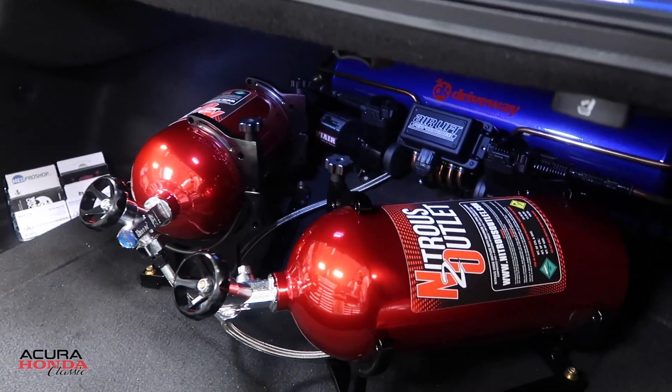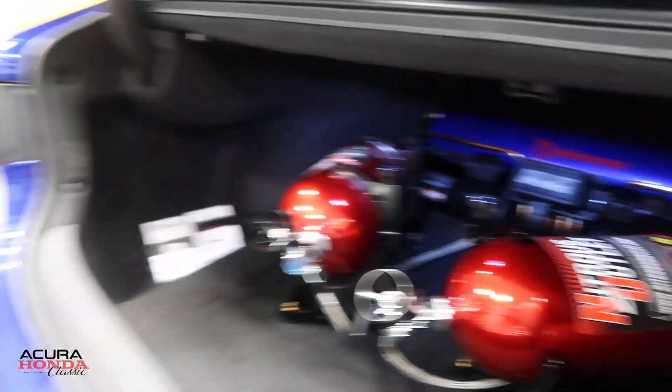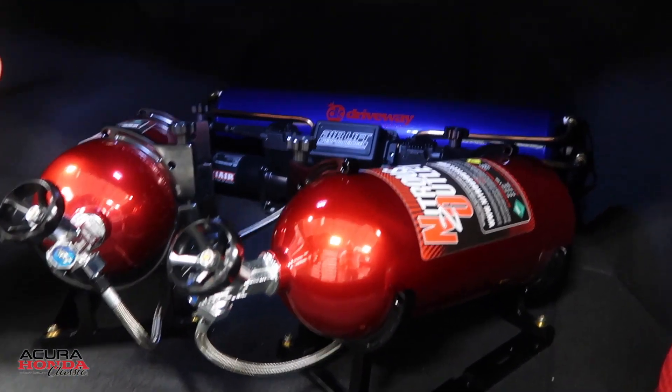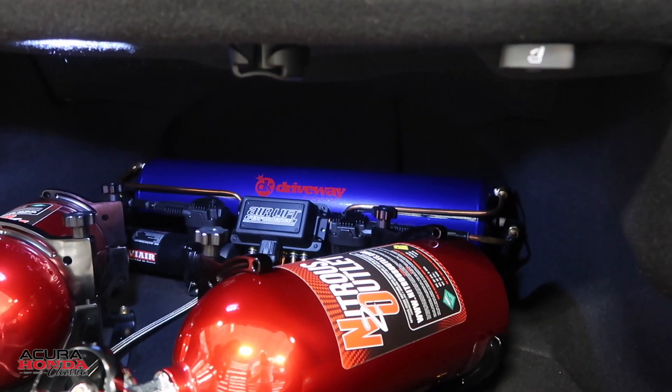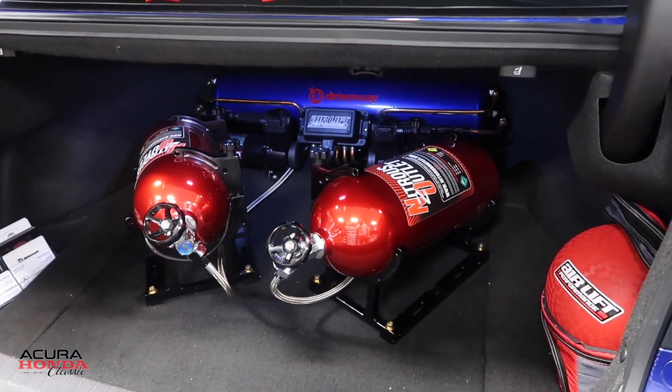As you guys saw on the b-roll, she is running nitrous — it's not connected yet but it will be. The lines are already run and everything is set up; we're just waiting for the intake manifold to come back from the powder coat place. I started with the Air Lift in the very back because I have two kids and needed trunk space, but I wanted to bring nitrous into the car. A lot of people are going VIP, but I want to step away from that. It might be just a small shot, but it'll be enough to get attention.